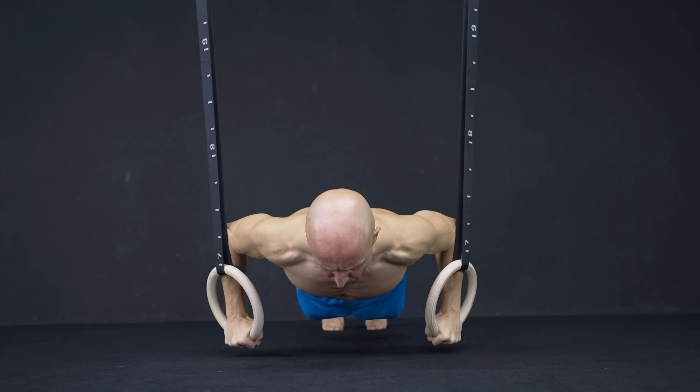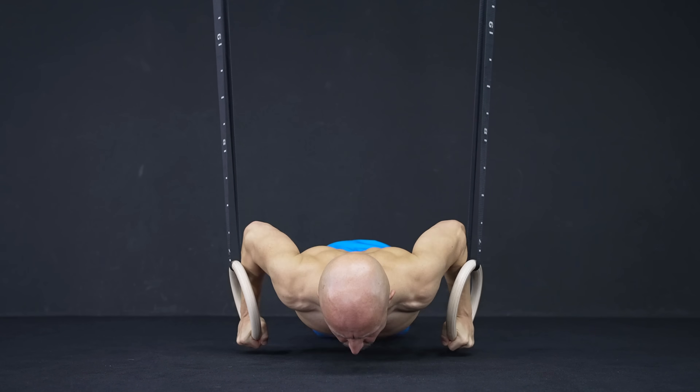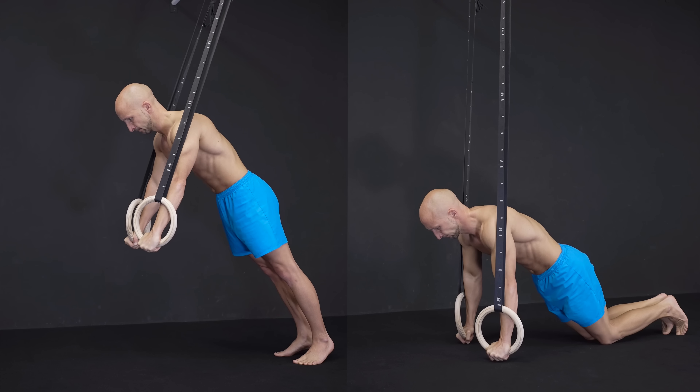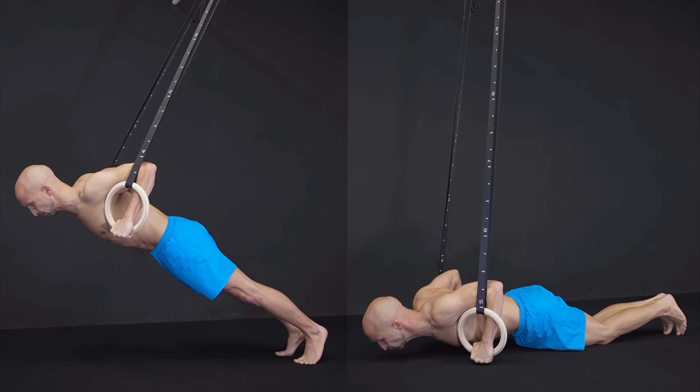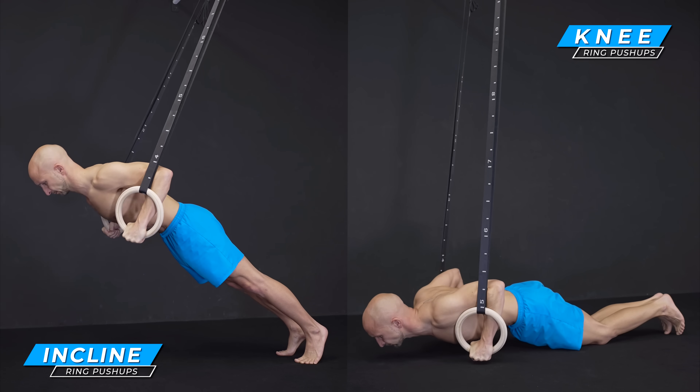Because of the higher resistance for the adduction, you might not be able to cross your arms anymore. If ring push-ups are too hard to start with, do them on your knees or try different progressions of incline ring push-ups.